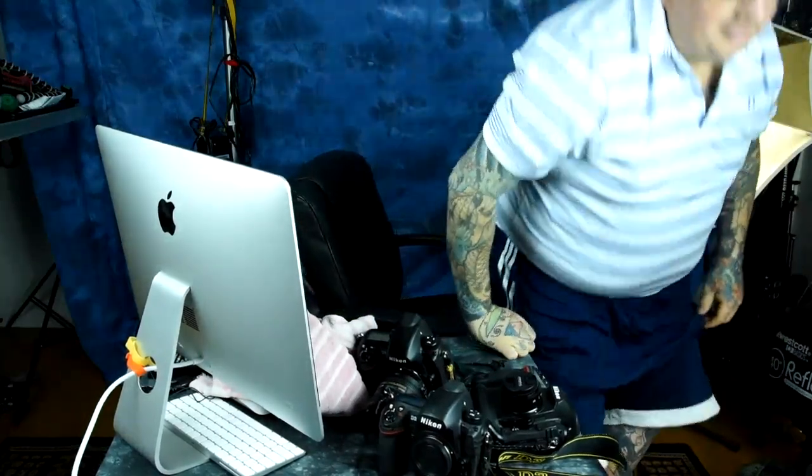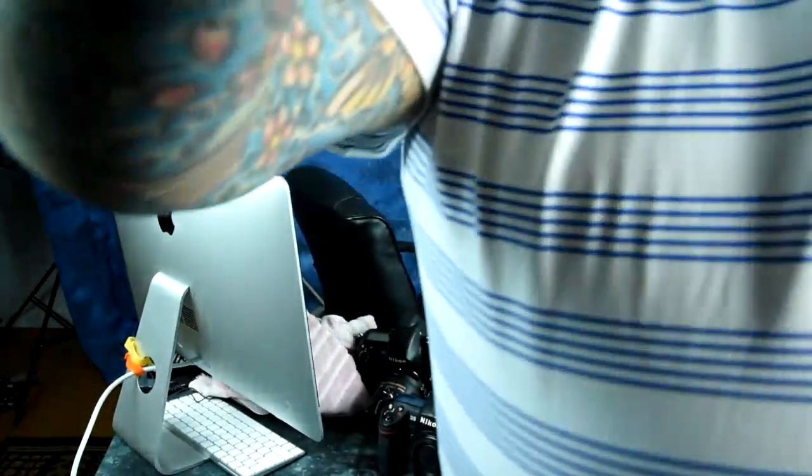I don't know why I've got three Nikon pro bodies here. Certainly don't need that many — one's more than enough. Anyway, this video is for you, Ben. Catch you later. Bye.